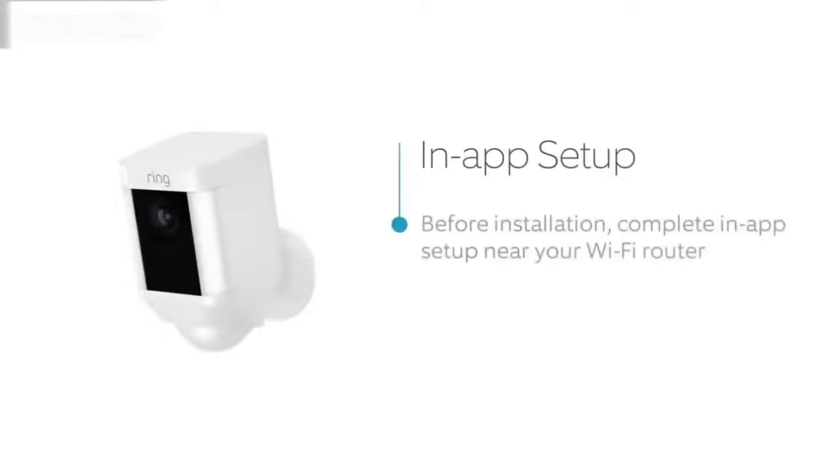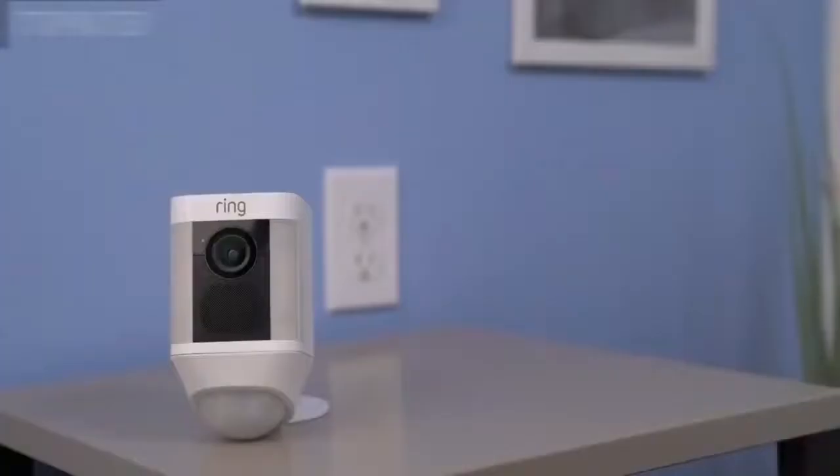Open your Ring app and select the button that says Setup Device and tap on Spotlight Cam Battery. Follow the in-app instructions to complete setup. Once you finish setting up your Spotlight Cam in the Ring app, it may start flashing white to indicate that it's updating. If this happens, wait until it stops flashing before installing your Spotlight Cam.